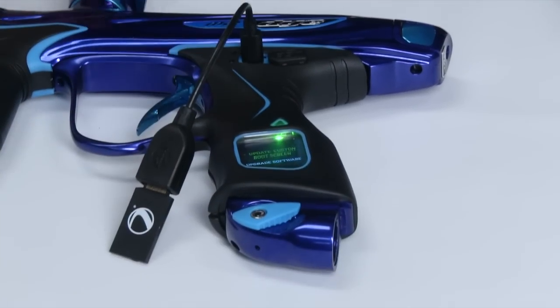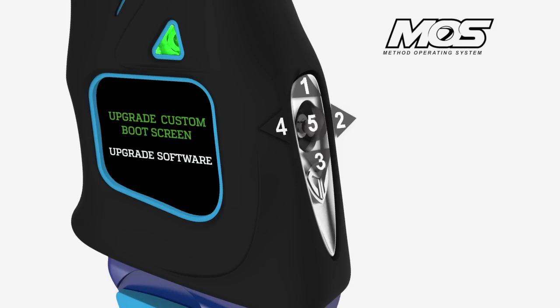Plug your thumb drive into the cable and the board will recognize it and take you to your selection screen. Simply tap the center of the joystick to select the green highlighted selection.